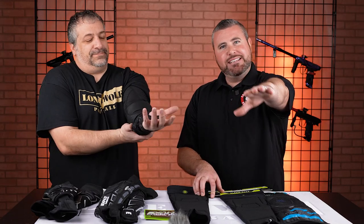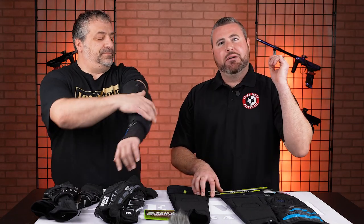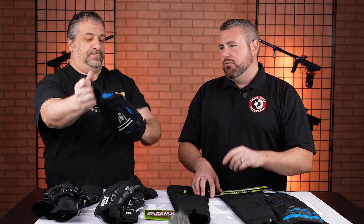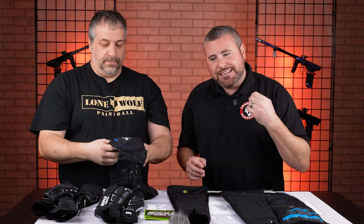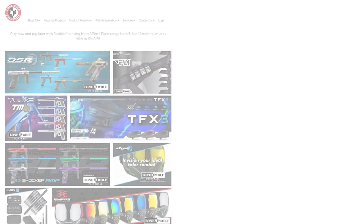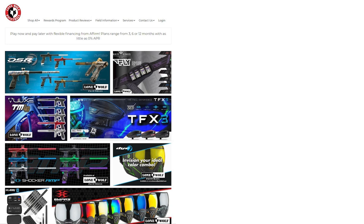So these are for the bigger guys out there. We're going to do a pants one coming up soon. We did the pod pack one already. This is a question we get asked a lot. I appreciate it, Cesar, for doing our little modeling here today. If you guys want to see anything else for the bigger guys out there, let us know. And as always, it is LonewolfPaintball.com.